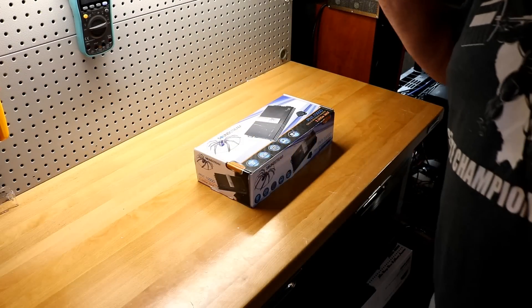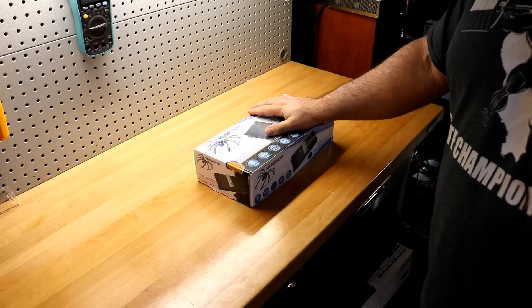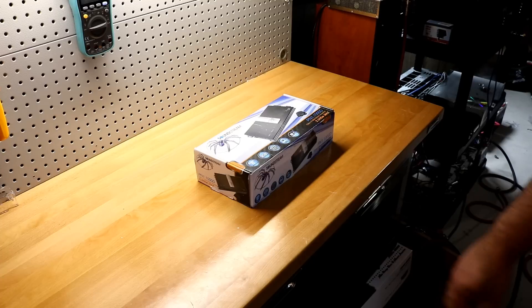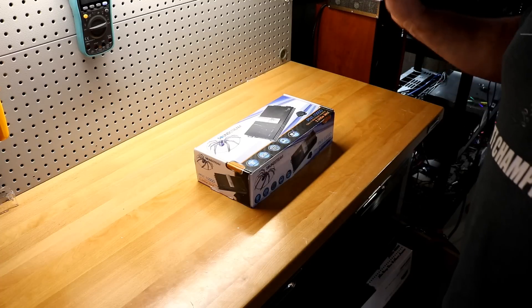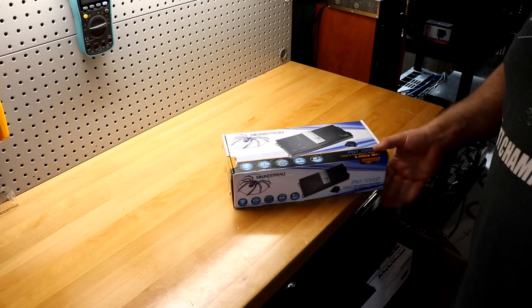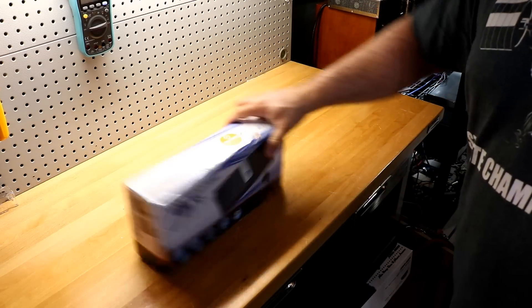Welcome back to another Budget Jam or Budget Bust. Today I've got one from Soundstream — this is the Soundstream Picasso Nano PN1.1000D. This amplifier is rated at 1000 watts at 1 ohm.